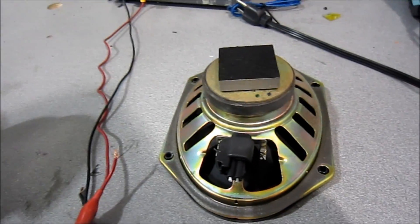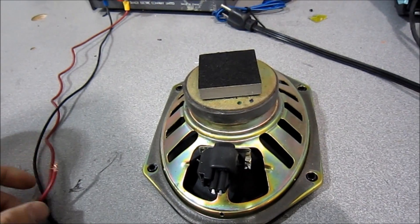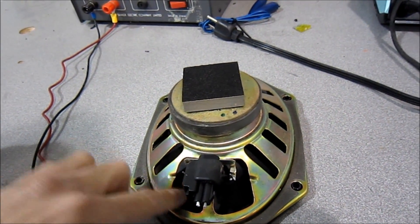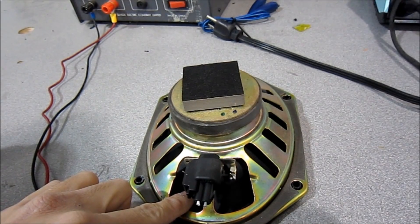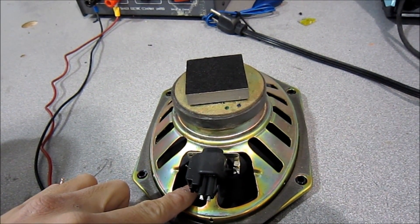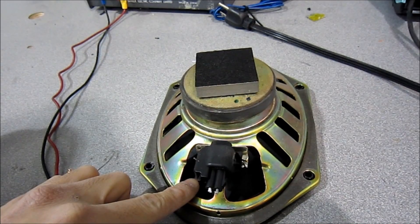One more thing before I go: doing it this way isn't exactly good for the speaker. A 9-volt is probably a lot safer. The reason we can do it off this speaker is because we don't care about it anymore — we're not going to use it. It's a lot easier to see the movement because a good 12-volt signal is really going to push the speaker out. But don't do this on your new speaker.